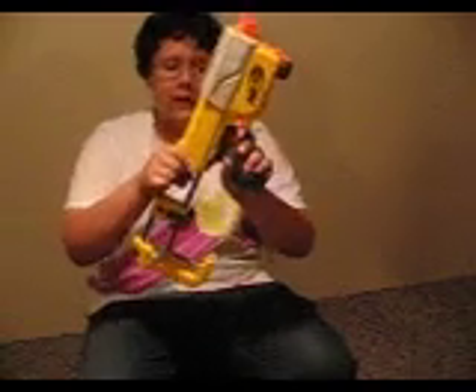It has an extendable stock, like so. We're just going to leave this off for now. It also has a barrel.